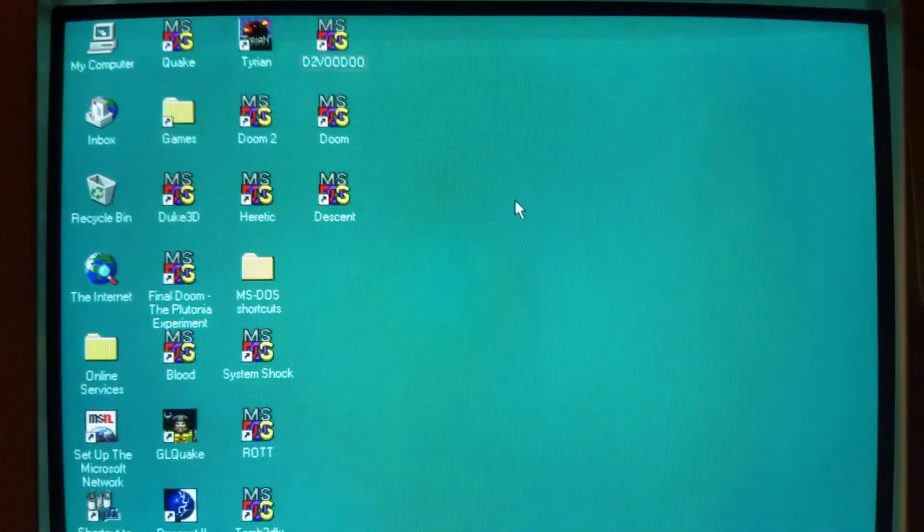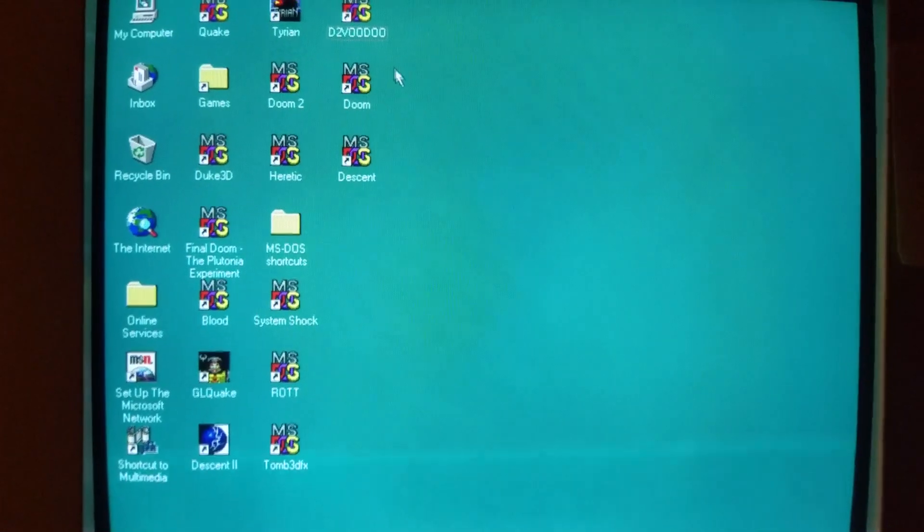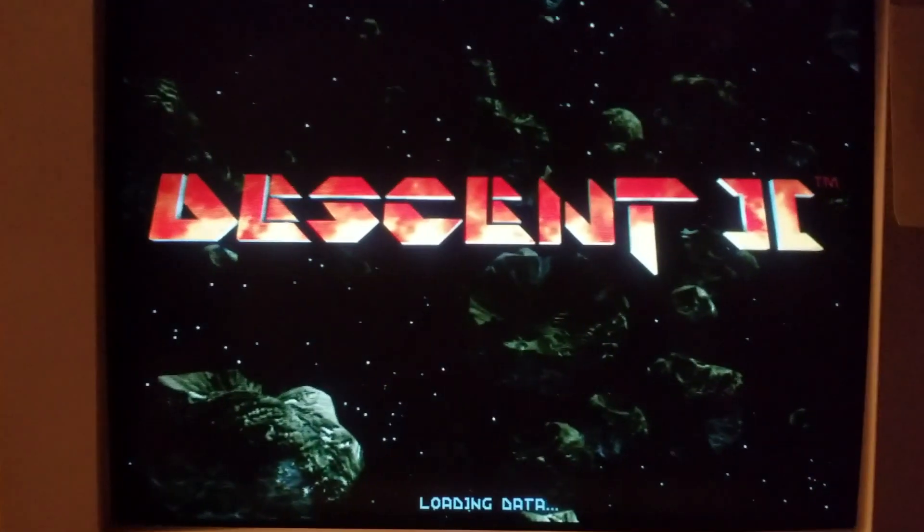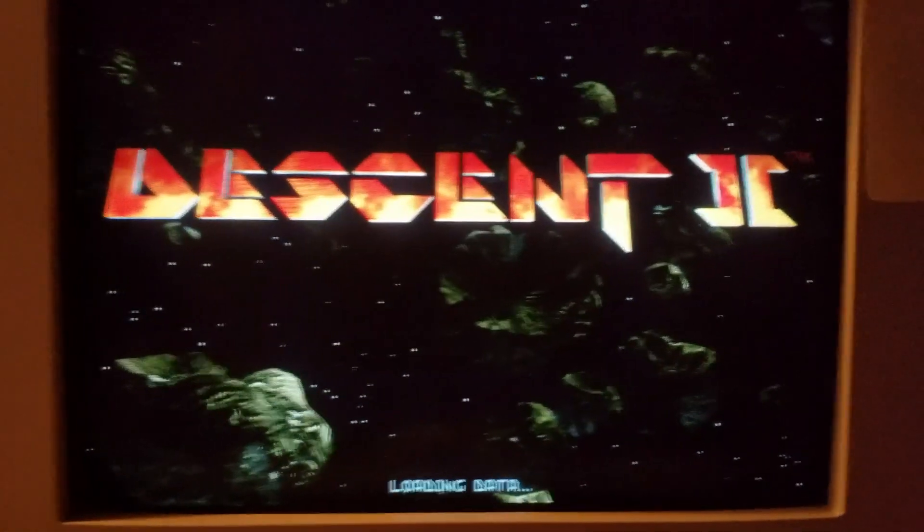Now to run the 3DFX version, back in the day you had to download a 3DFX patch — like this one right here, D2 Voodoo — which is what I'm going to use to run Descent 2 with the 3DFX Voodoo card. This is the official patch that was done by Parallax Software themselves, the creators of Descent. It's a really well done 3DFX port.